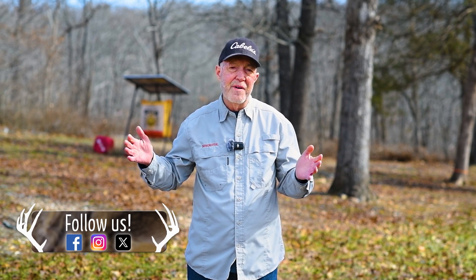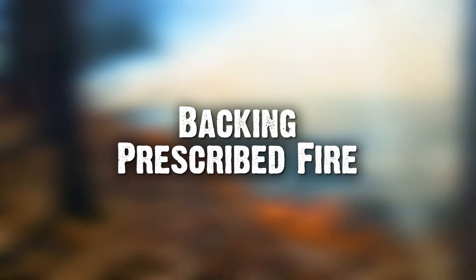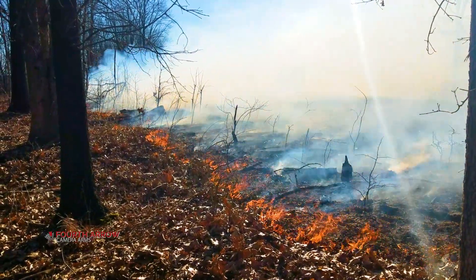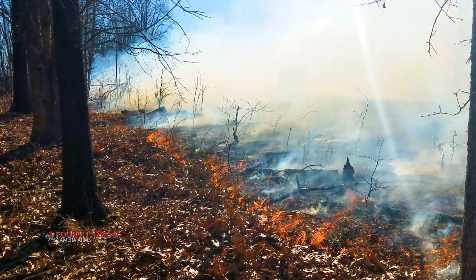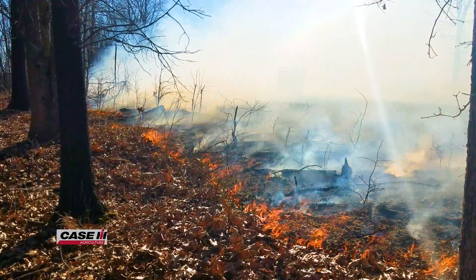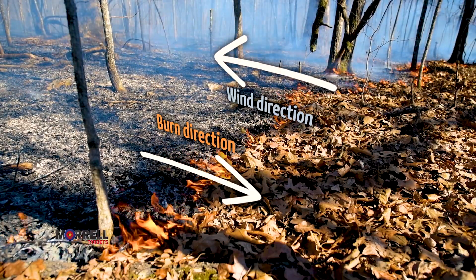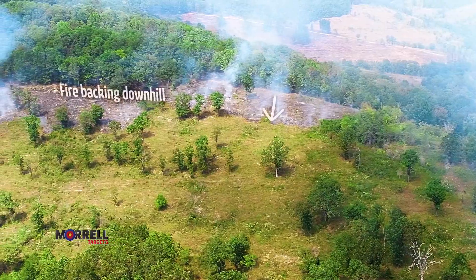There are two basic forms of prescribed fire. Remember, there's a prescription — it's not just a wildfire that lightning started. There are backing fires and there are head fires. I'm going to start talking about the backing prescribed fire. Backing fires should be the most commonly used form of prescribed fire. They're much easier to control and a little bit lower intensity — they're backing into the wind or backing downhill.